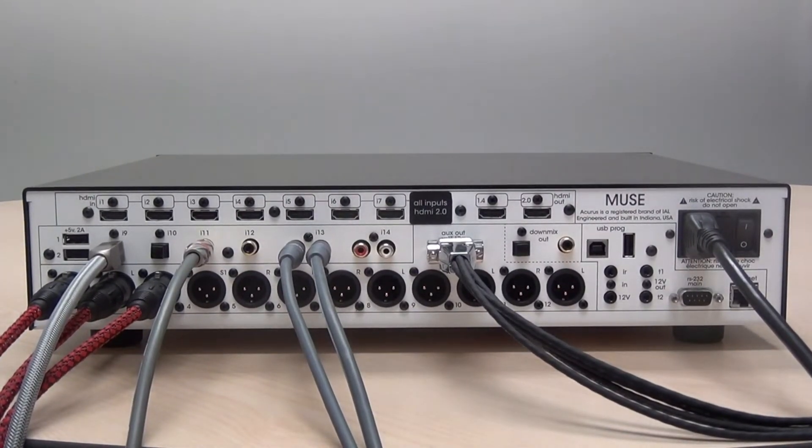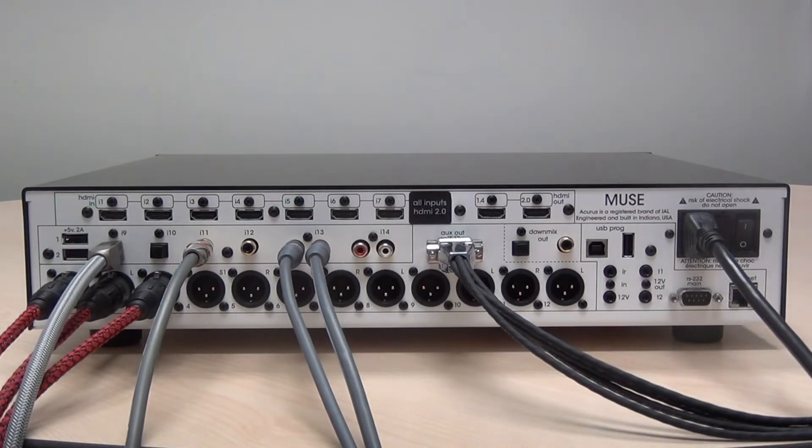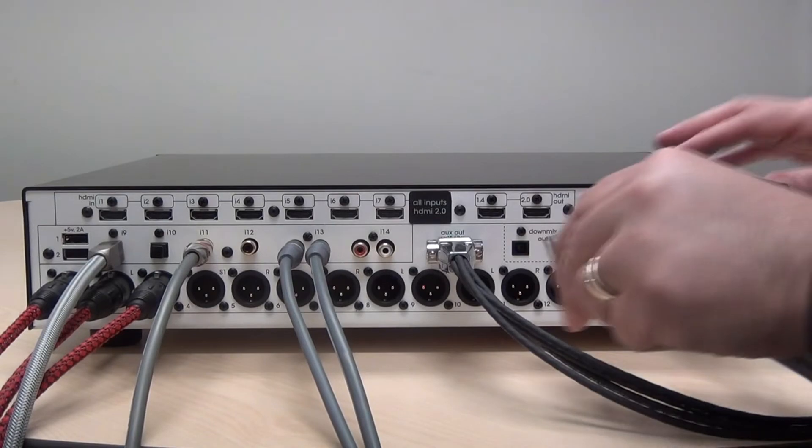The Muse features two down-mix outputs which create a mix into two channels of whatever is feeding the theater, whether it be a stereo source or even a Dolby Atmos source. Everything is down-mixed to two channels and fed out using either a coax digital or a Toslink optical output. To use these, for example using the optical output, simply remove the plug and use a high-quality optical connector.